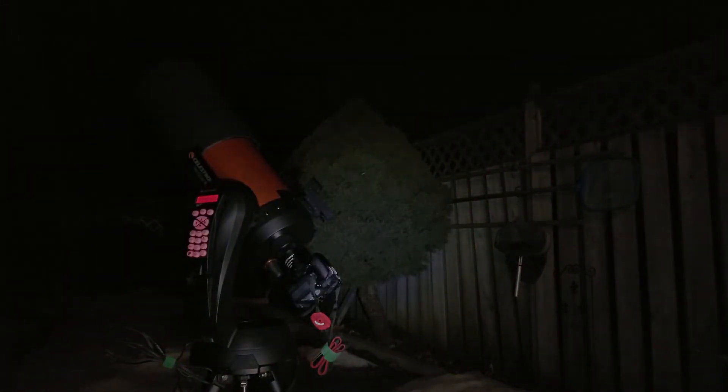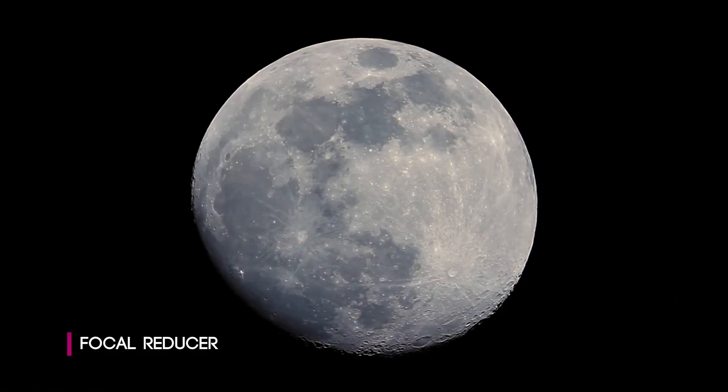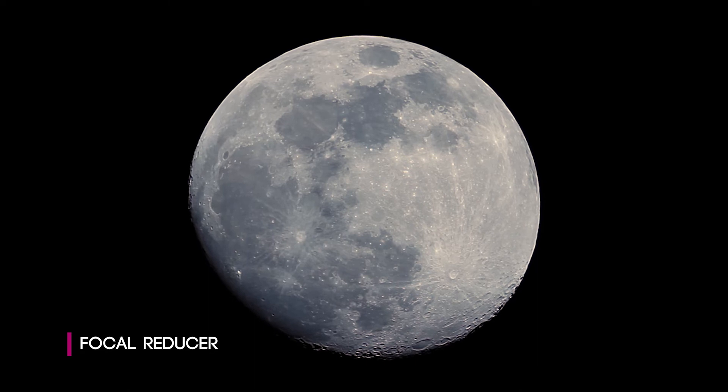Before you go, I took the data I collected on this night and began processing it in PixInsight. I was able to get a few images from this session which I'll show you now. Let me know what you think in the comments, and thanks again for watching.